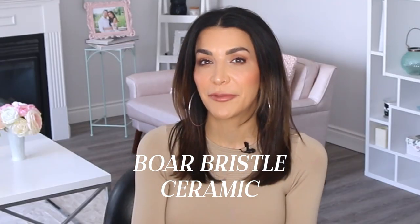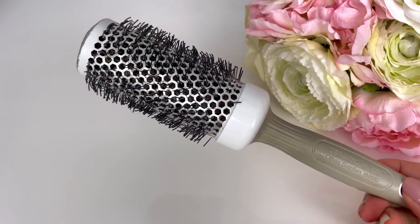Now let's talk about round brushes. There are two main types: boar bristle and ceramic. Ceramic round brushes have a barrel that heats up and smooths the hair out almost like a hot roller, while simultaneously smoothing down the cuticle. In terms of size, the rule of thumb is that the shorter the hair, the smaller the diameter of brush you need. For example, if you have a long pixie, a one-and-three-quarters-inch brush will be too big — you may want one inch or one-and-three-eighths inch instead.